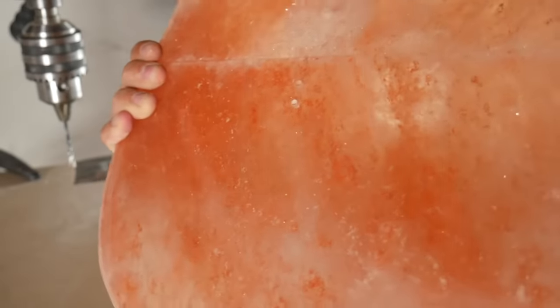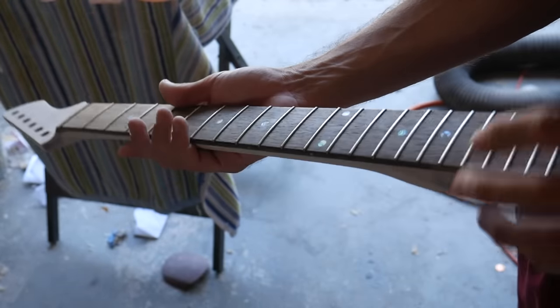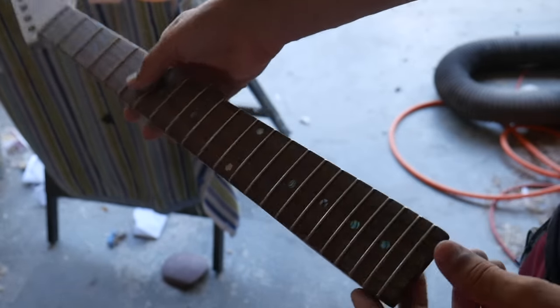I've got this old neck that I built a while back, so I'm just going to put some oil on it and use this for this guitar.